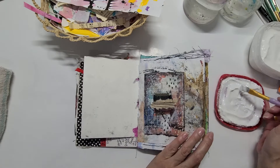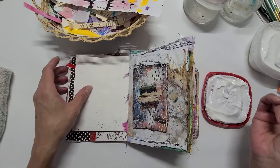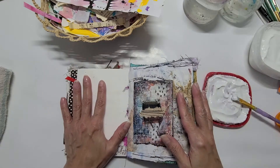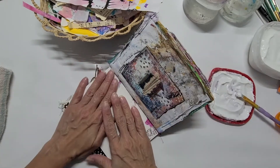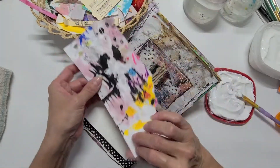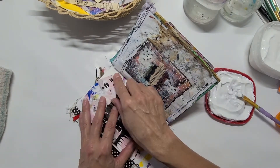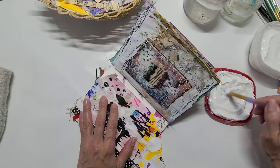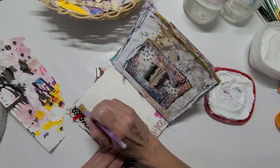I'm going to use matte medium to adhere the papers. Now that the journal is so full, it's almost hard to work on, but this side is flat so it shouldn't be too bad. I might just start gluing random pieces of paper — these are painted paper scraps — and see what we can come up with.